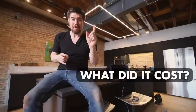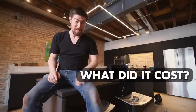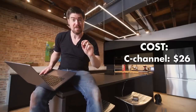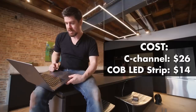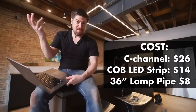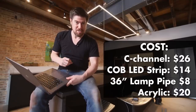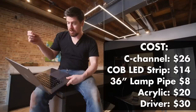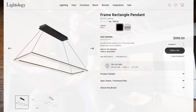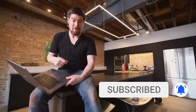I absolutely love how this came out, but the question is: did I make the $100 budget? For materials — two 8-foot aluminum C-channels at $26 total, COB LED strip at $14, 36-inch threaded lamp pipe at $8, acrylic at roughly $20 to be safe, and the LED driver at $30. That brings the grand total to $98 — under $100. I've seen similar lights that aren't as nice for $1,000, so I'm doubly happy. If you like this one, make sure you're subscribed and following along for all my renovation and DIY projects.